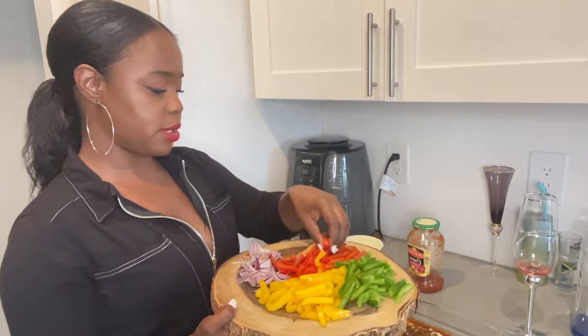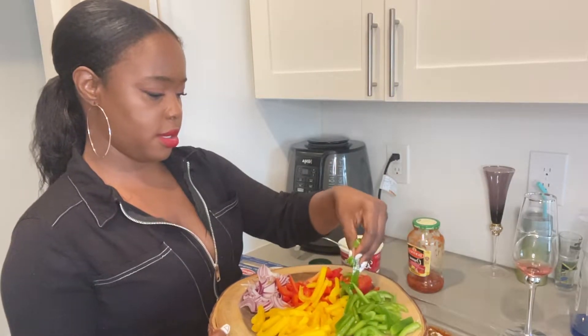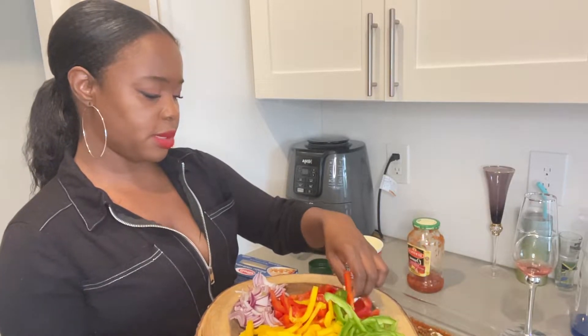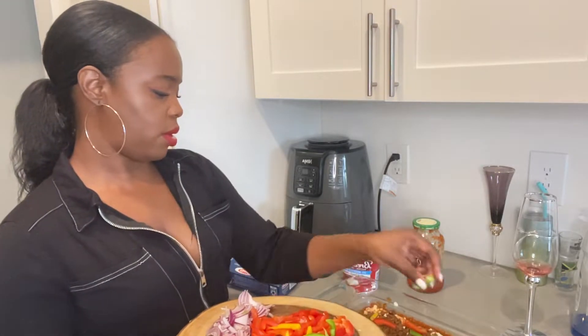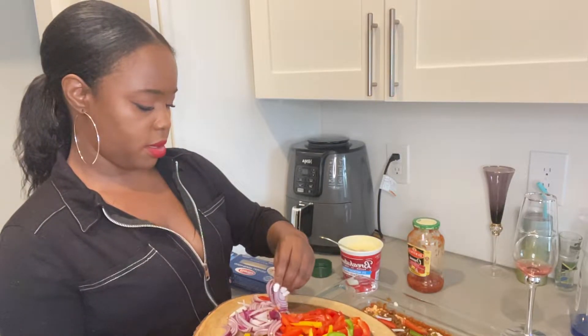I have red peppers and green peppers, so we're just going to do a little sprinkle across the board. I probably should have cut these a little bit more because they're a little thick, but you want to make it a little bit colorful. And then we're going to sprinkle a little onion here and there.